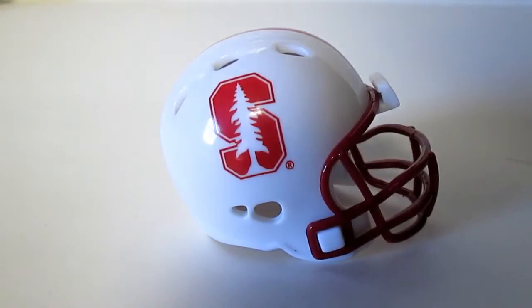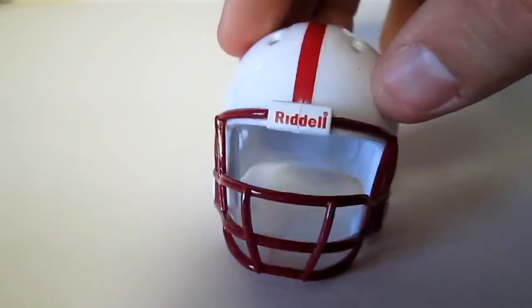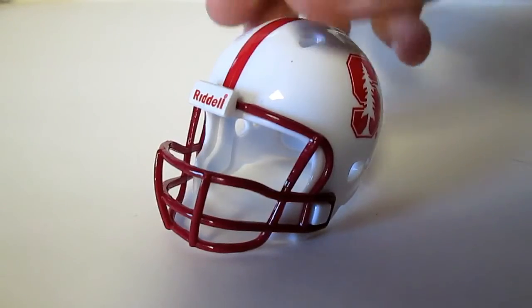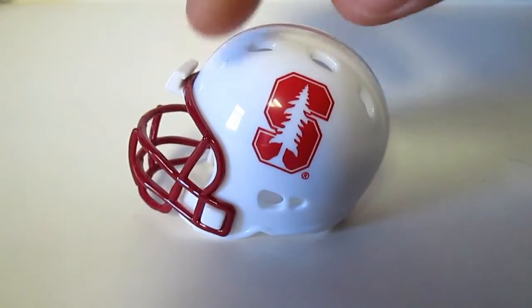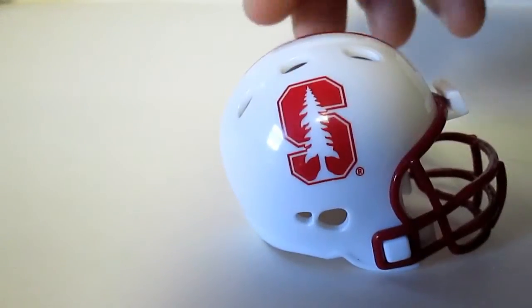Next we have Stanford, just a simple helmet. The red on the helmet is actually brighter than the face mask, if you can tell. But it still looks good — great helmet.